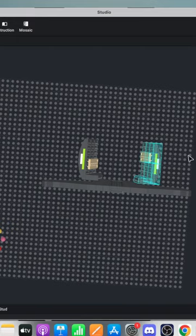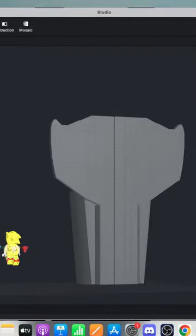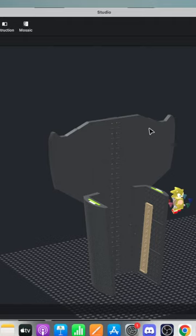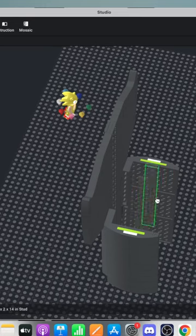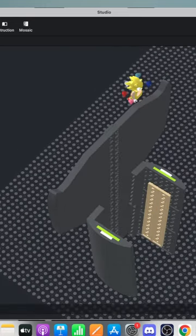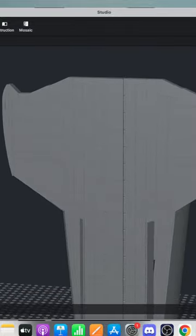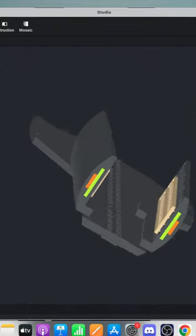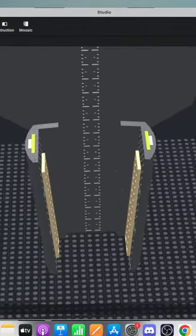I guess I better start a conversation that everyone can participate in. The chat is going very slow — we need more people to chat. So for those of you who have played Sonic games, what is your favorite? What is the greatest Sonic game in your opinion?